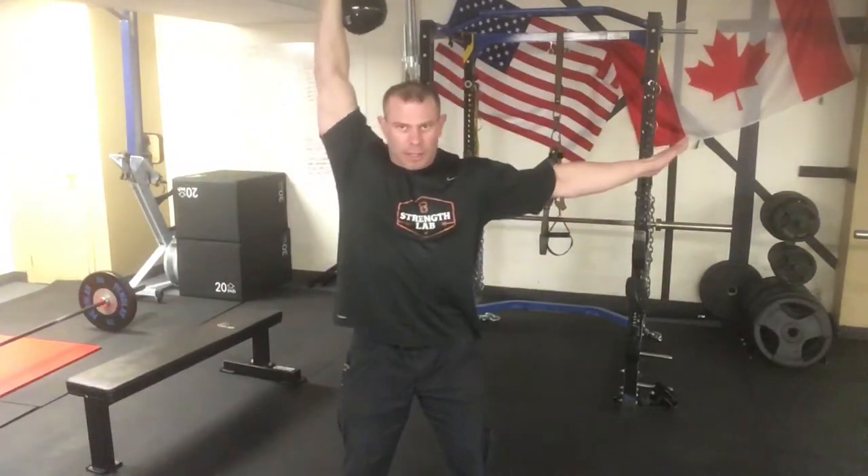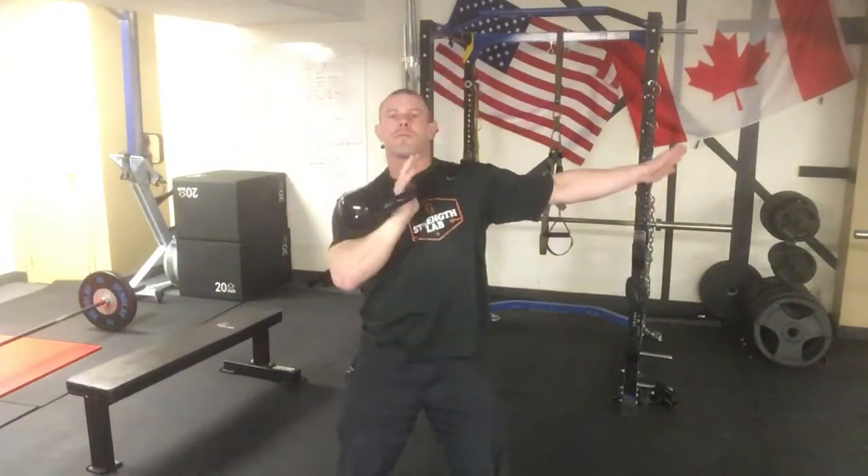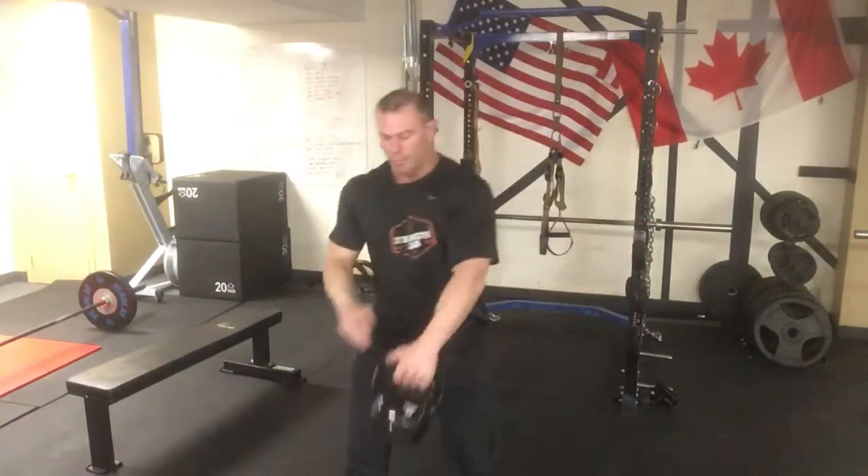Always remember, keep that kettlebell going straight through your wrist. I like to open my hand so it can go straight up and down. Now just for the video purposes, I'm going to do about 12 to 15 reps per side, and we're just cruising right along through here.